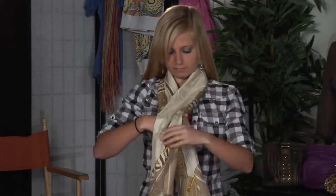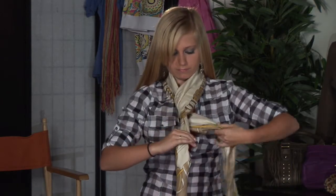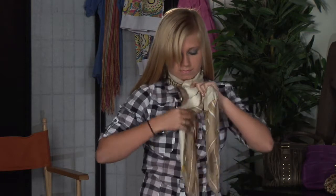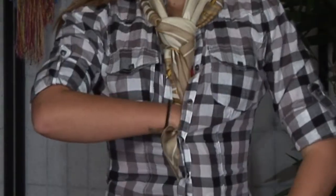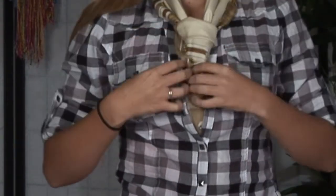Tying an ascot consists of using a silk scarf, folding it to about two to two and a half inches in width, coming from behind your neck, looping it over once, then underneath, back up through, and then securing it with either the jacket, dress, or item of clothing of your choice.